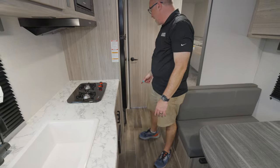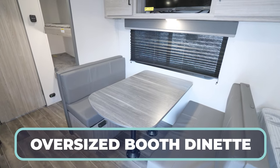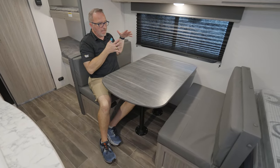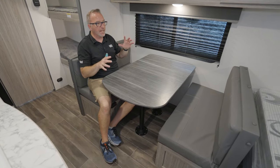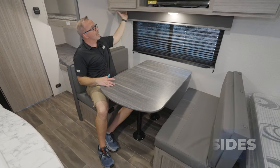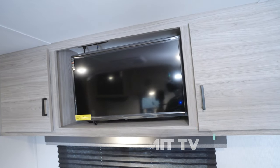More storage here. High-output furnace, high-output Furion AC with the quick-cool dump. Check out my oversized booth dinette — this could fit four people here. Usually in slideless coaches I'm used to seeing a smaller dinette, but this reduces down into a sleeper. I've got storage under both sides, oversized panoramic window, wood valance, inverted outlet, more storage up top, and a 32-inch Summit TV with the Key TV multi-source connection.